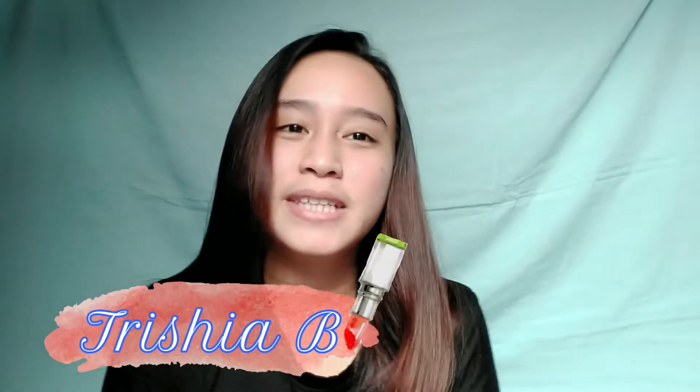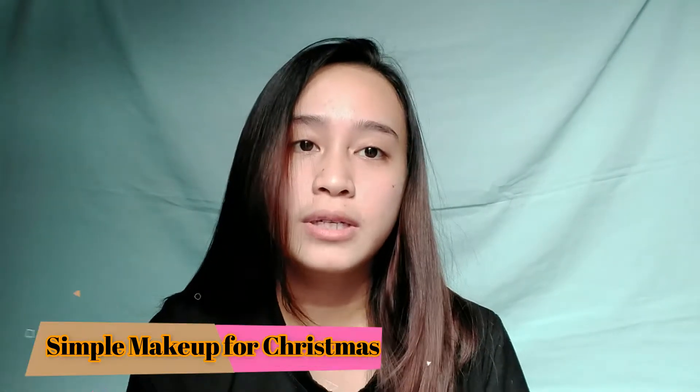Hi guys, welcome back to my YouTube channel. For today's video, makeup tutorial tayo. These last few days, naging busy na naman kami sa general cleaning for this coming Christmas. So speaking of Christmas, ang theme natin is Simple Makeup for Christmas.